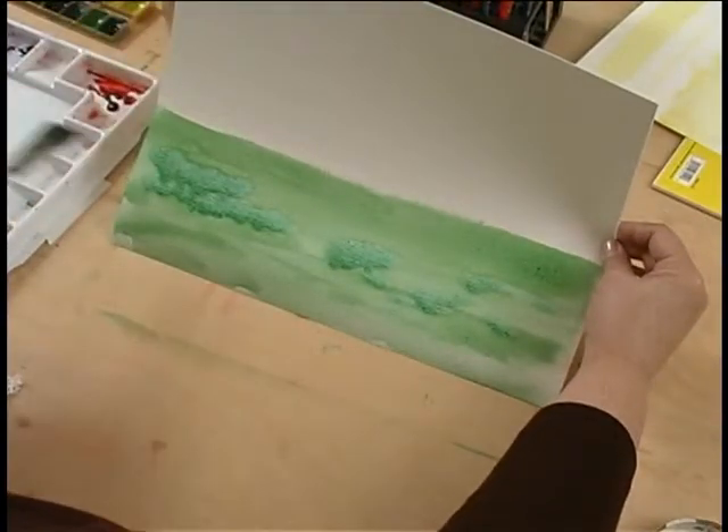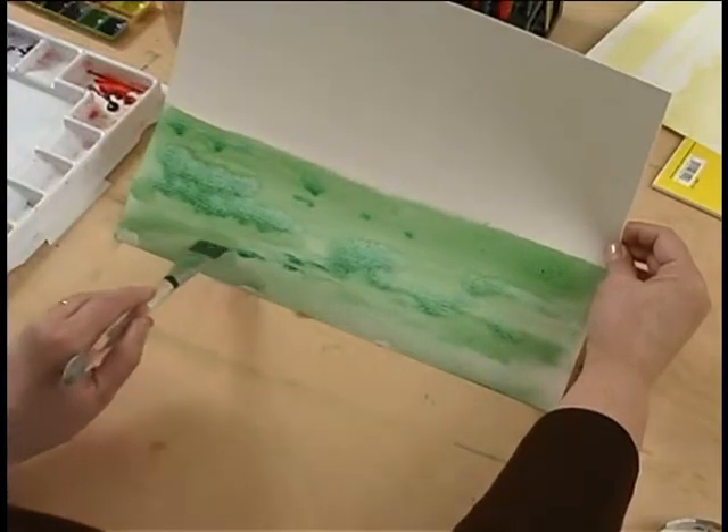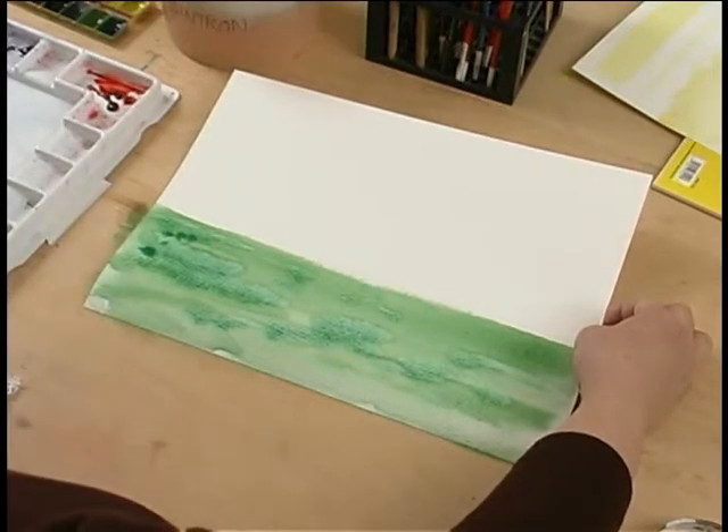You're going to see chemical reactions take place. We're getting some shrubbery going here. A lot of this is chemical reaction.